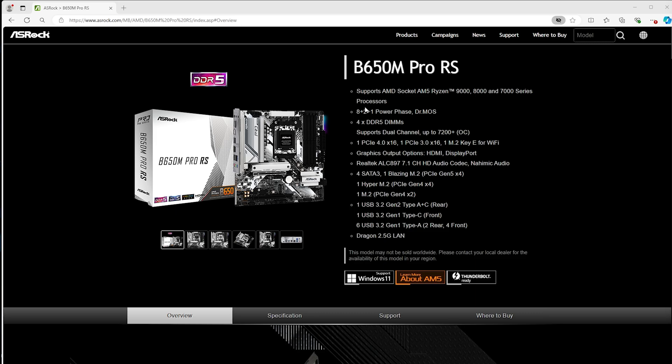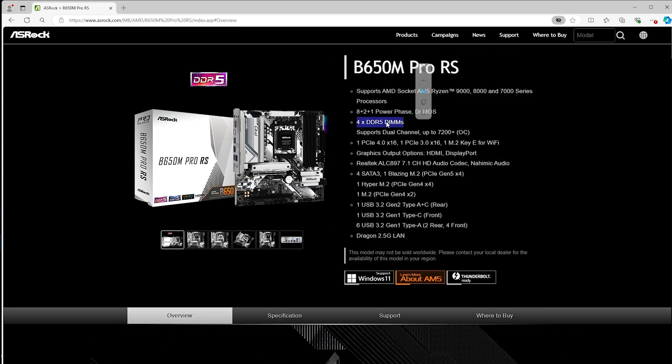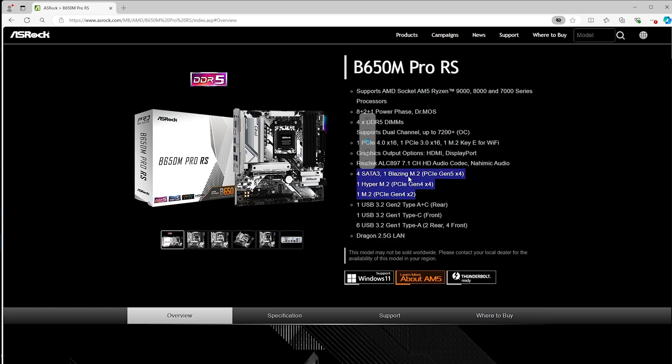You can get a whole list breakdown on what generation your motherboard can support. Like here on the top, under CPU, it says it can support an AM5 Ryzen 9000, 8000, or 7000 series processor. I've chosen the 8600G, so this one works. For RAM, it supports four slots of DDR5. And down here we have three different M.2 slots — the Blazing M.2 that supports Gen 5, and two Gen 4 slots. So we need at least a Gen 4 NVMe, but we can go up to a Gen 5 as an even faster option.